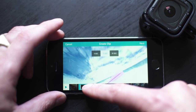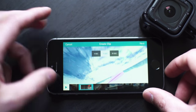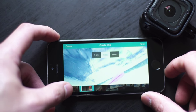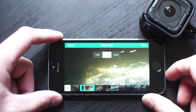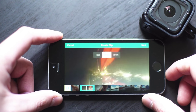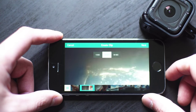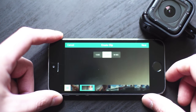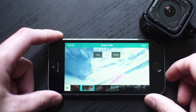And then you can find kind of where you want to go, and then you hit play to view the clip. So I'm going to go with that.